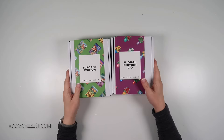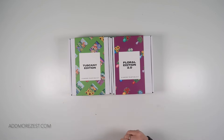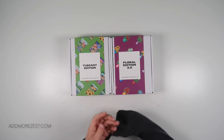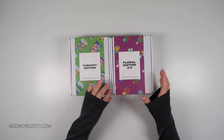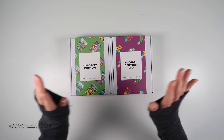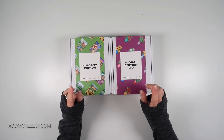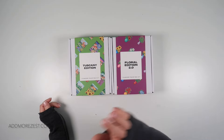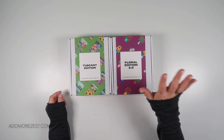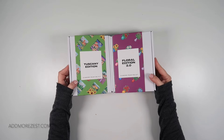Hi and welcome to Add More Zest. My name is Rebecca and today I am bringing you the couple of latest releases from Paint Gem. As I'm filming this, these are the latest releases. However, they have been releasing like crazy recently, so understand there may be new ones out yet.